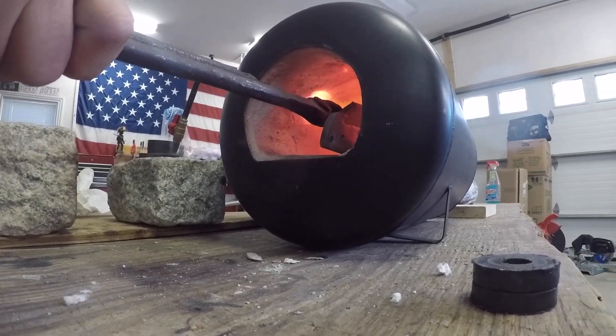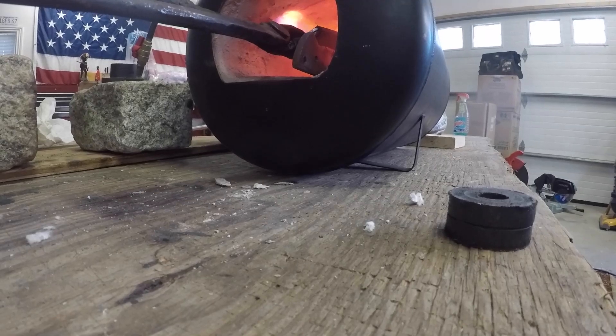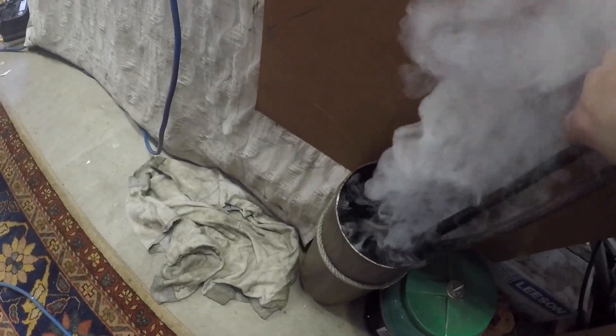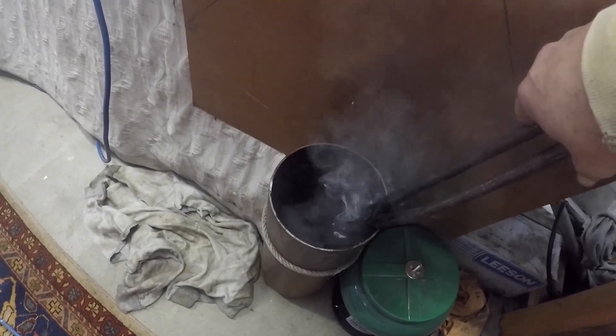Then I heat the quench oil to 140 degrees. I'm doing it with this steel, kind of heating it up.